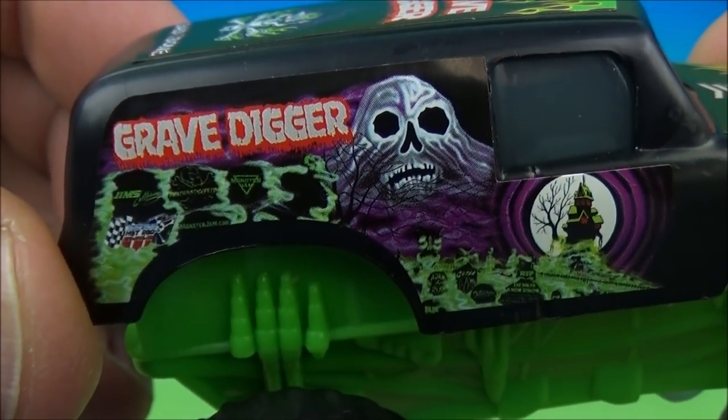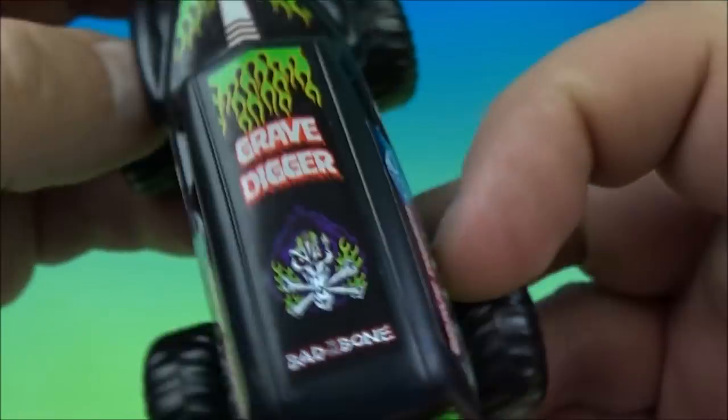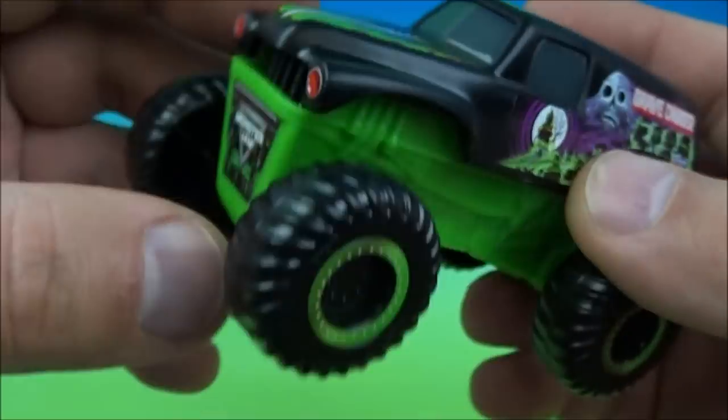Some cool Skull Mountain design. Nothing on the back here, and on the other side it's the same thing. On the top here we have 'Bad to the Bone' — this is cool. And then on the front, Monster Jam.